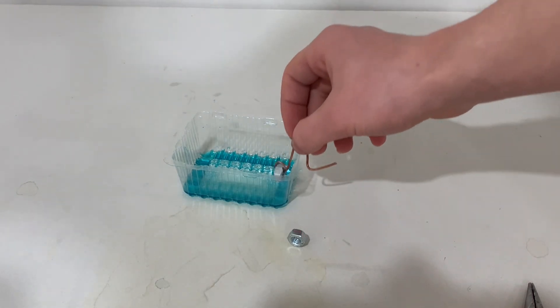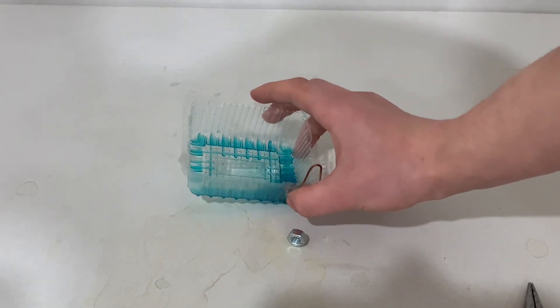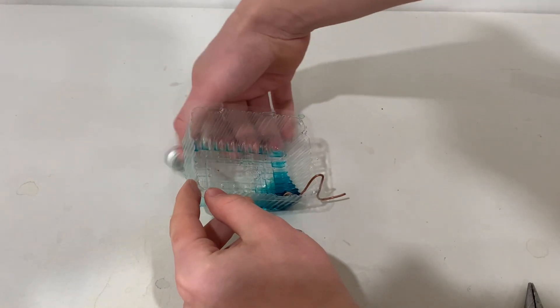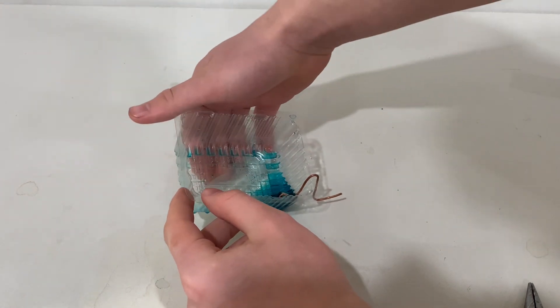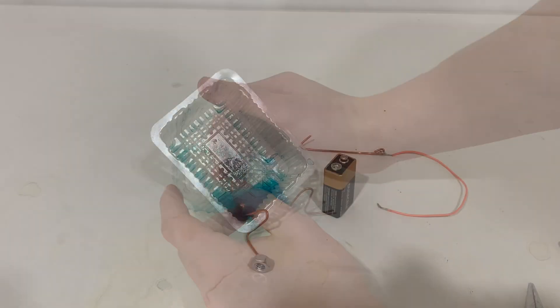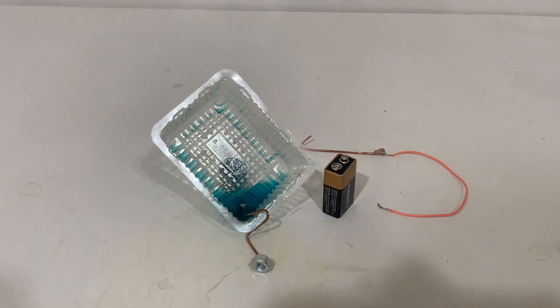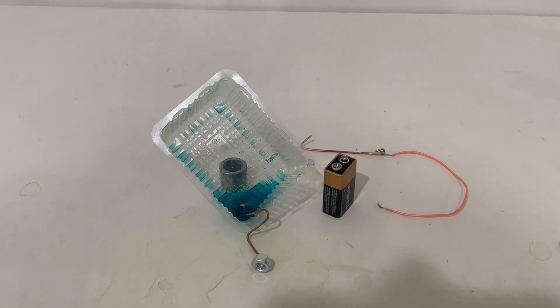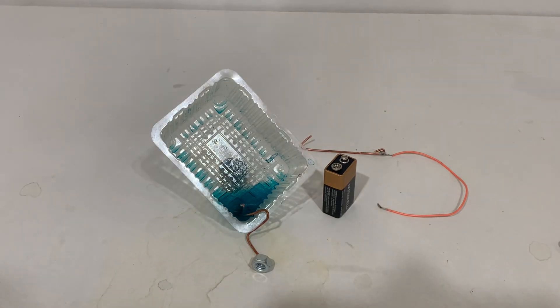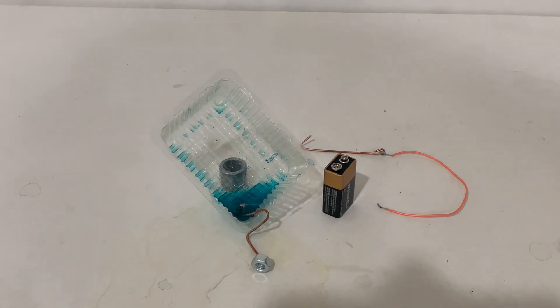So I will now dip one of these washers into the solution. Because I don't have much solution, I kind of need to balance it so it's fully submerged. Now that I've succeeded in submerging the zinc nut inside of the solution, I'll need to electrocute it — subject it to Nikola Tesla's wrath.